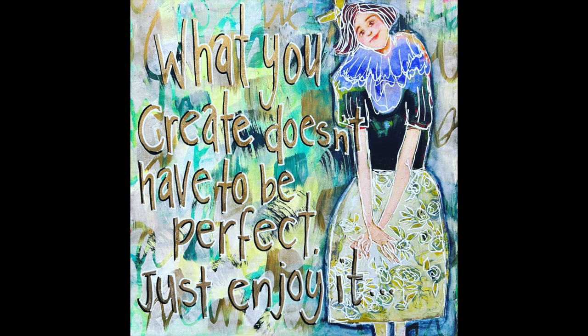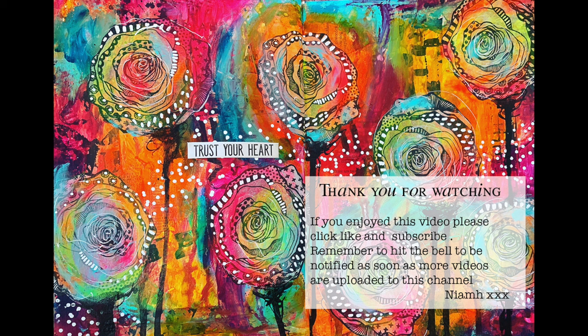I hope you have fun playing with a use it up page where you've just got random splashes of paint. What image can you find to go with it? What quote can you find to go with it, and blend it all together and see what you come out with in the end. As with all art journaling, there's no right or wrong — it's just having a go and having fun. Thank you so much for watching and until next time, bye for now.